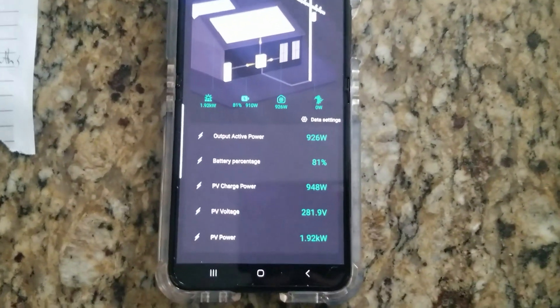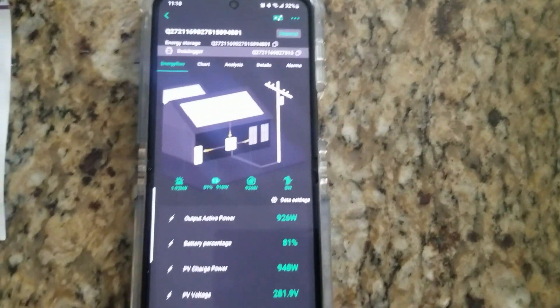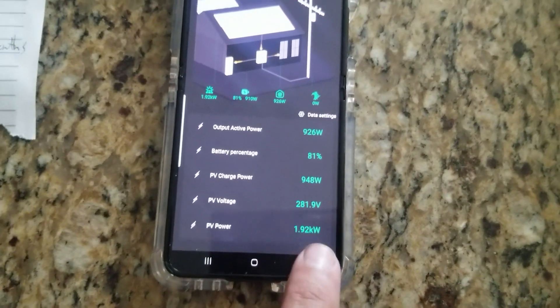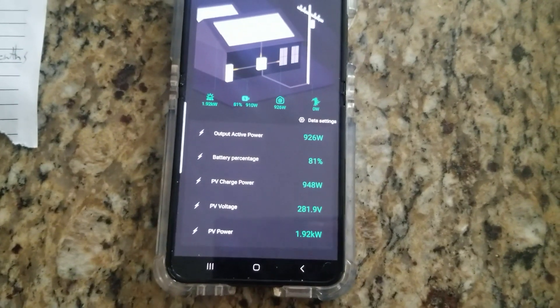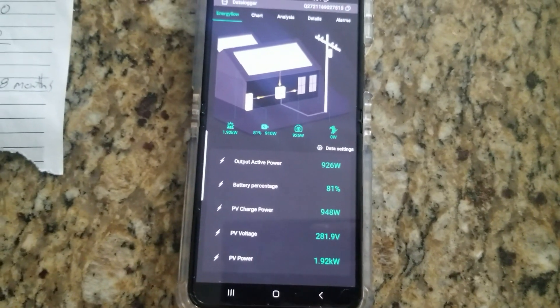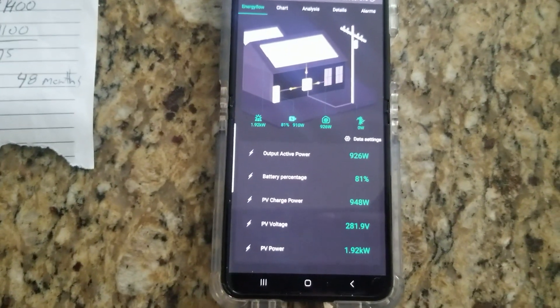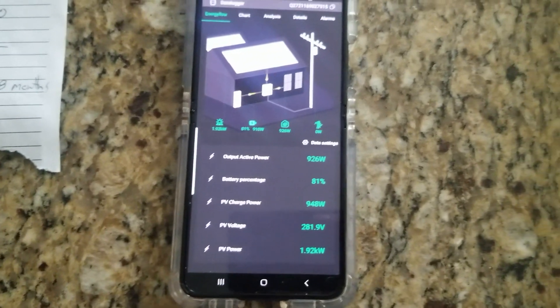Here's what the app interface on the phone looks like. As you can see, it's 11 o'clock in the morning and I'm already pulling in almost 2,000 watts of power. It's using 948 watts to charge the battery, and the air conditioners are currently using 926 watts.